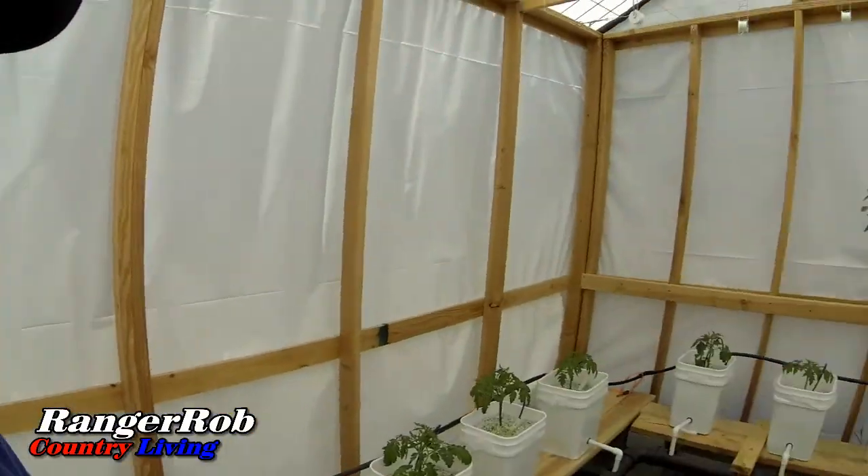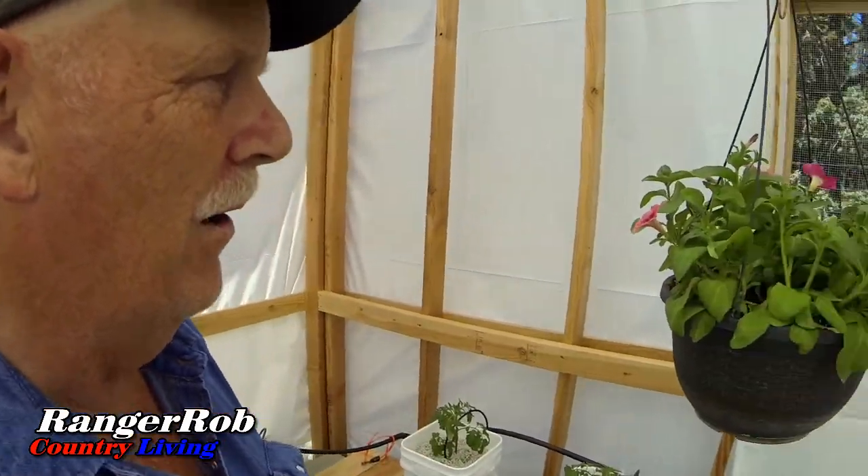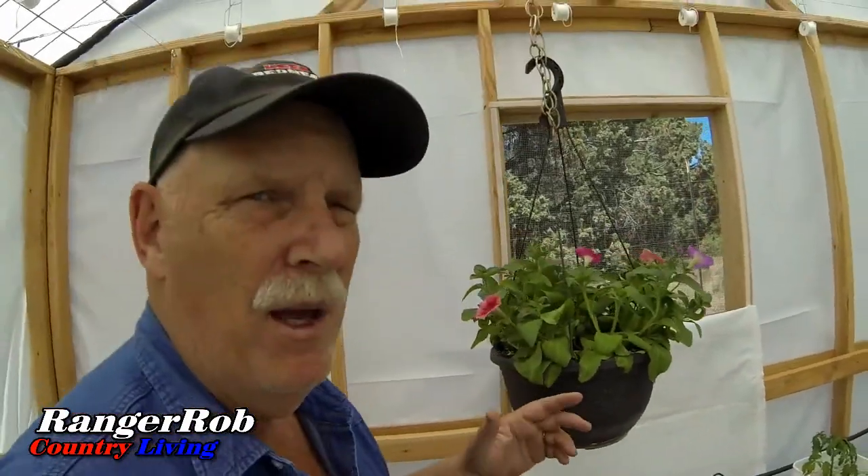I wanted to show you Sherry's first basket she's ever made. What kind of flowers are in it? Petunias! We did them from seed — we're not much into doing our own baskets so much, but Sherry did her first one with petunias and it came out really nice. Isn't that beautiful? We did it from seed so we've got a ways to go, but I've got a feeling that's going to be a really beautiful basket.